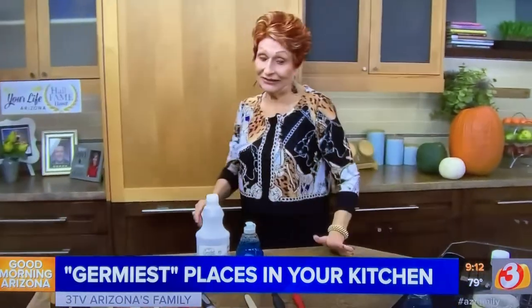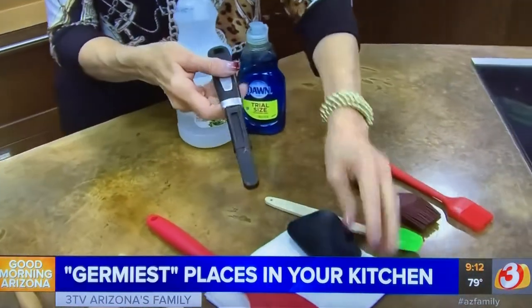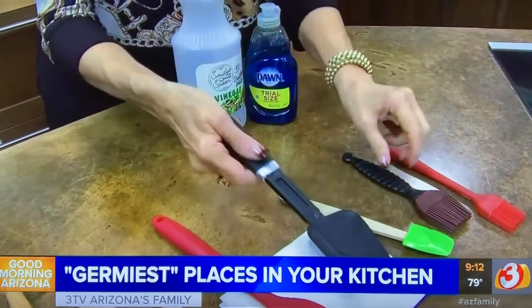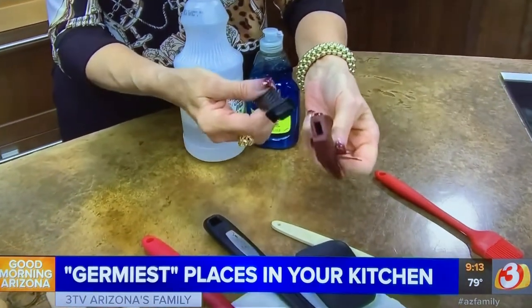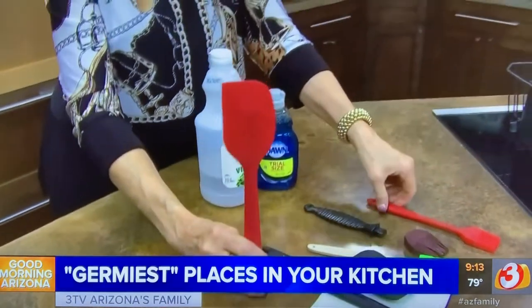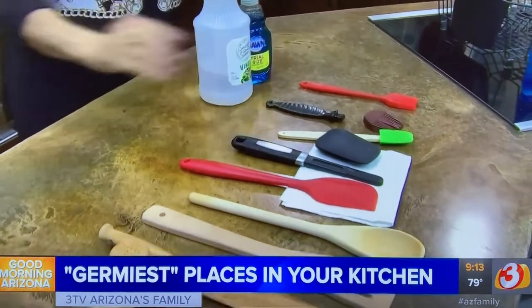One of the things that's really bad are spatulas and brushes. Why? Because they come apart, and look what gets inside — nothing but bacteria. Any of these that come apart stay wet inside and there's nothing but bacteria growing. To avoid that, get the silicone ones that don't have a pull-out handle. If you do use the pull-out kind, take them apart and wash them so they dry out in between uses.